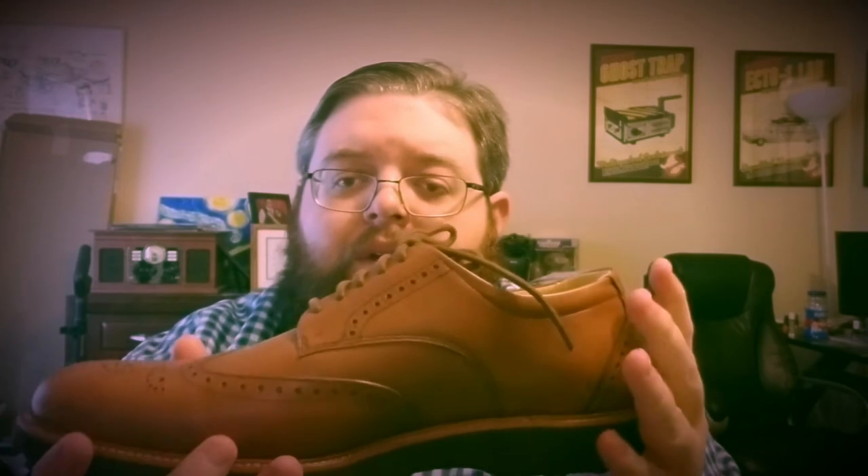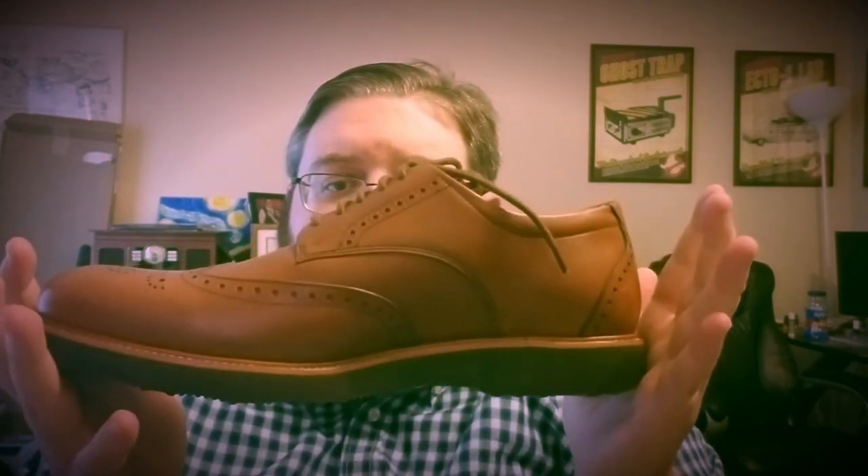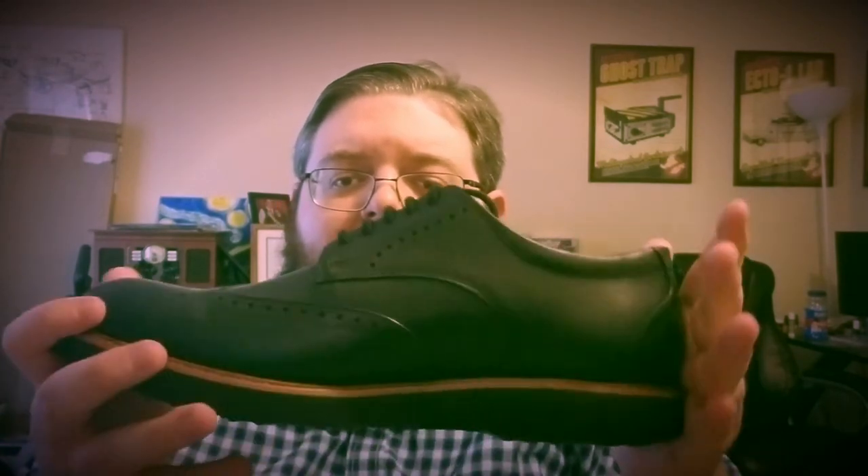So we have the Samuel Hubbard Tipping Point in brown and black. To protect these when I'm not wearing them, they will go back in their boxes. But I also bought something else.